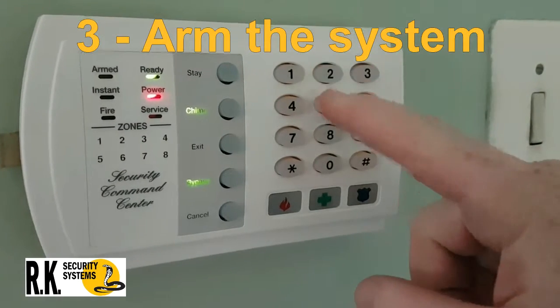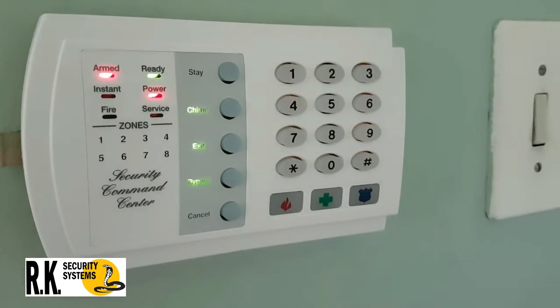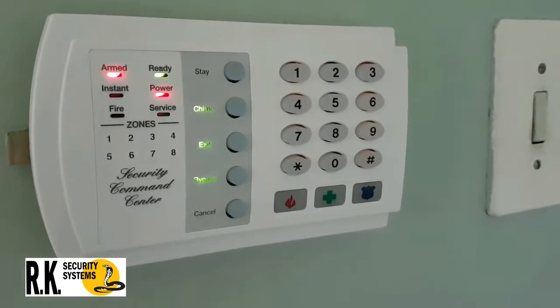Step 3: Arm the system, making sure you wait for the exit delay to expire, usually indicated by the beeping of the keypad.